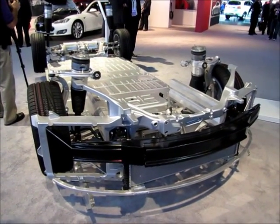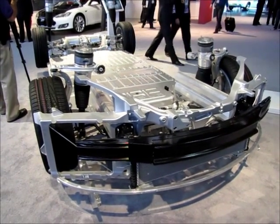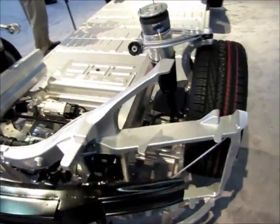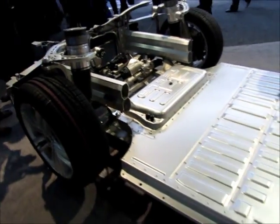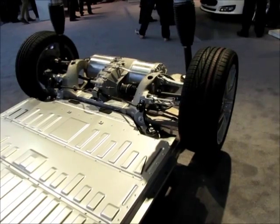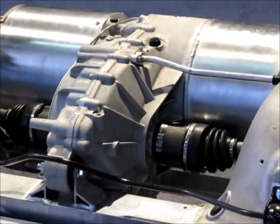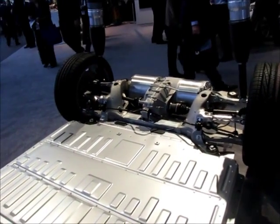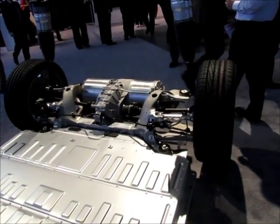I'm standing right in front of the Tesla display. Tesla has a floor pan — basically a chassis setup — showing everything from the front end floor pan structure up to and including the electric drive. This is really neat, I'm going to zoom in on this. You don't get to see this very often; you see the cars, you see pieces of it, but you don't get to see everything all in one.